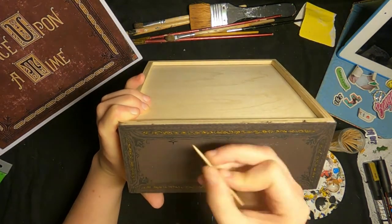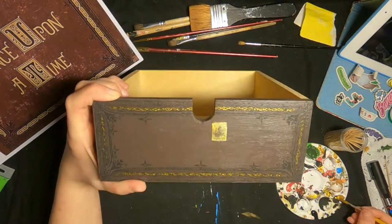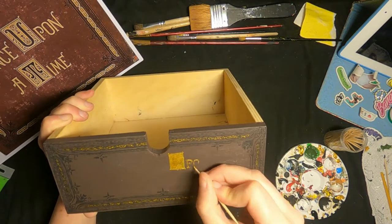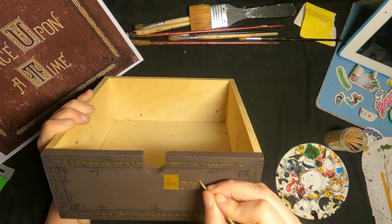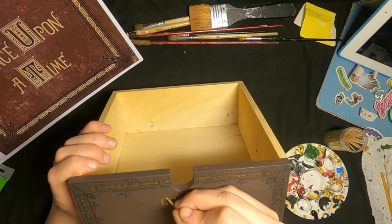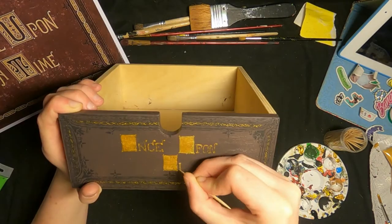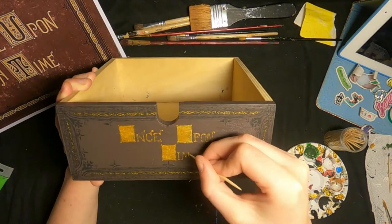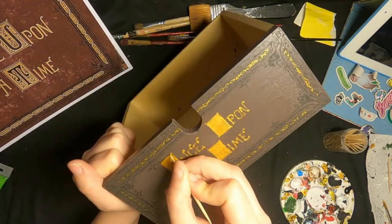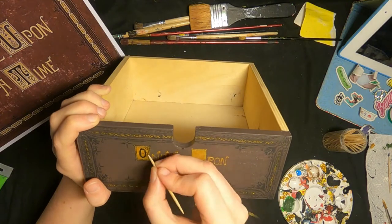I had thought about maybe making the spine of the book and some pages since this drawer was much longer than the original book, but in the end I decided on this design and just made it work. Starting on the corner design, same all the way around. Then I started measuring where to put the letters so I had space for two lines. I was going to use Posca pens but the gold was different from the other paint so it would look weird to have two different kinds of gold, so I went with regular paint.